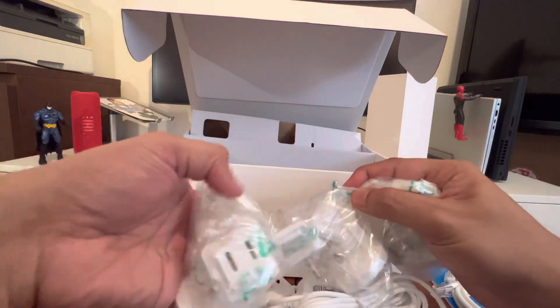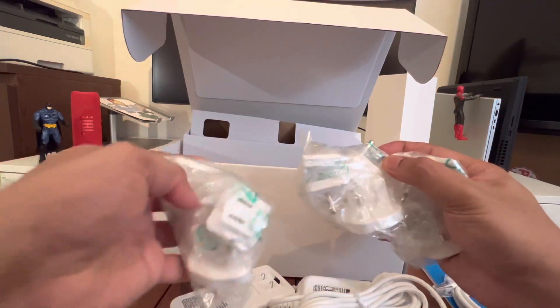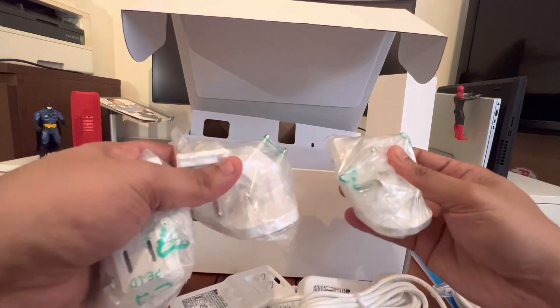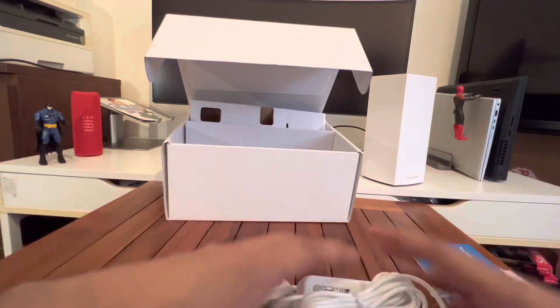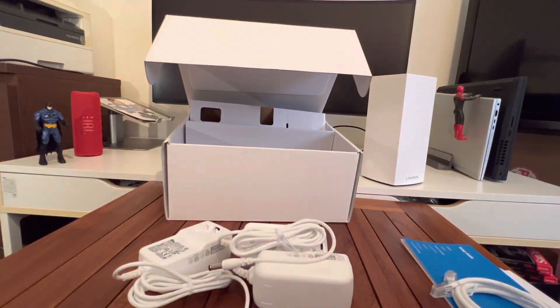So we have three sets of adapter connections. The power adapters are the same unit, and based on your country location you can connect the appropriate pins.